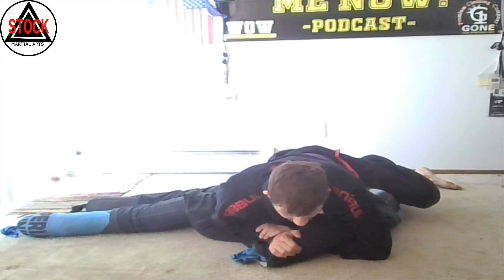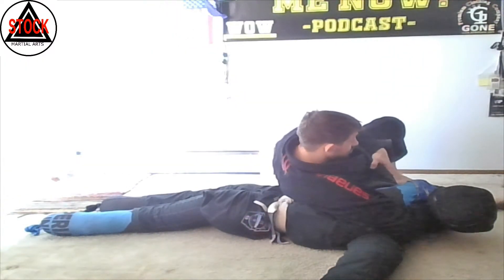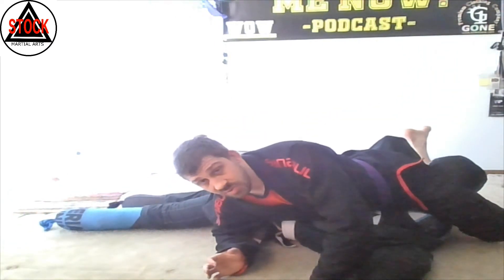So what we're going to do is start pulling this elbow up. We're here — good position — controlling the head, controlling the arm. We're going to lift this head, step over, try and pull this arm if we have to, come to our knees, and try to finish with our bridge. If it doesn't work...